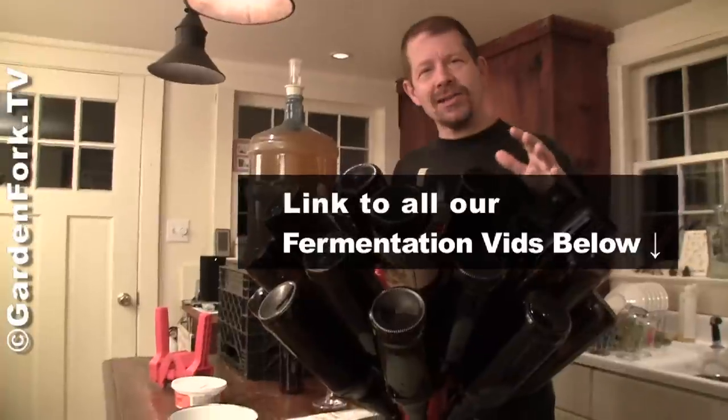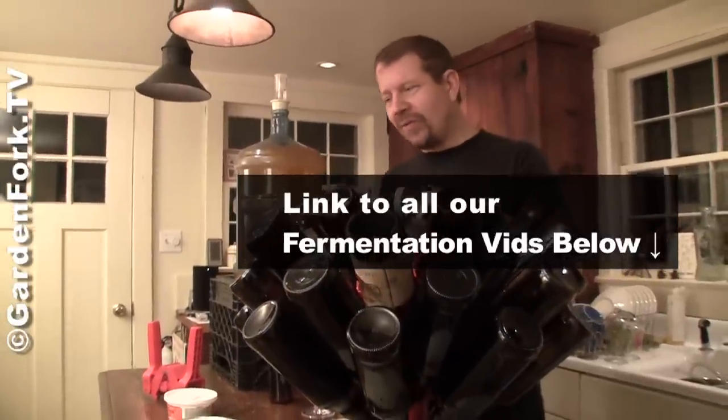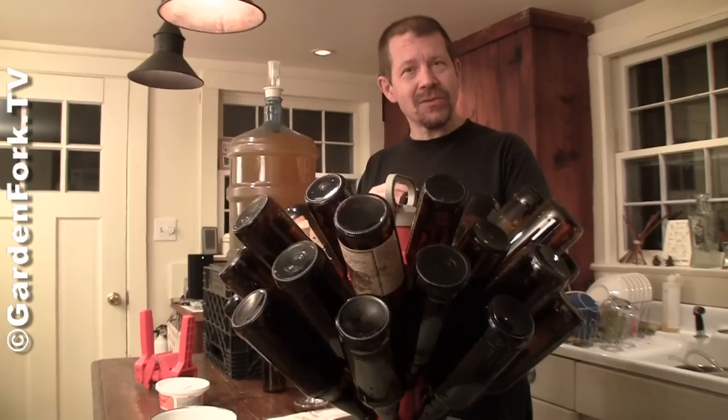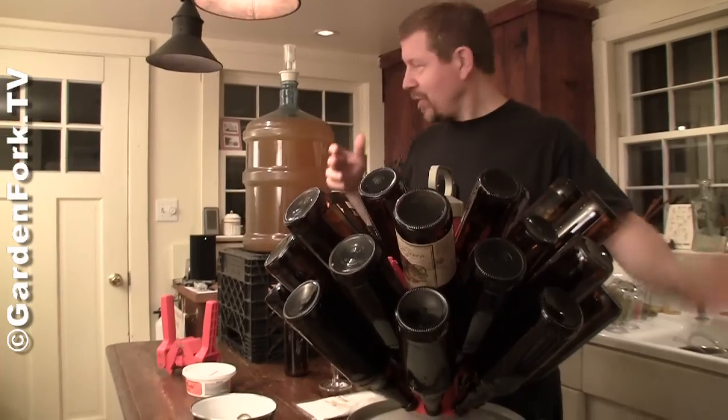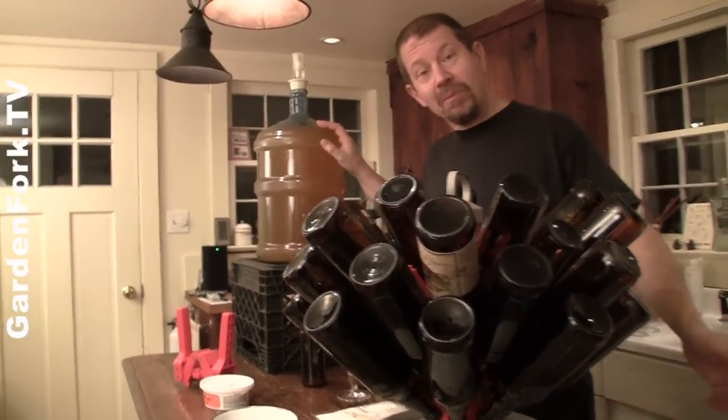We just did a video about how to make hard cider, and we're also doing videos about how to home brew your beer as well. The same techniques are used to bottle the beer. This is some hard cider we've got ready to be bottled, so I wanted to show you how to do it.